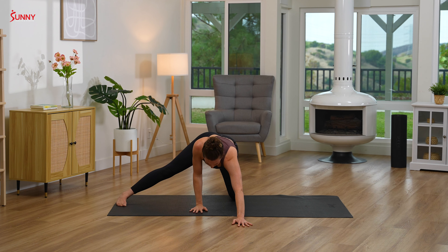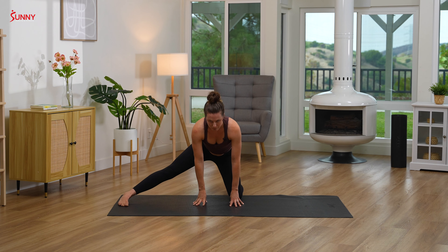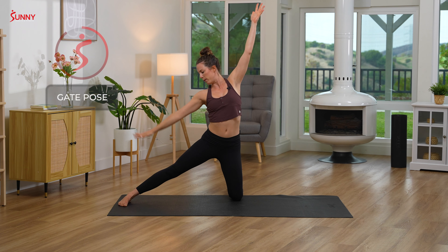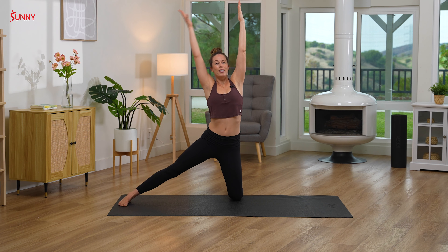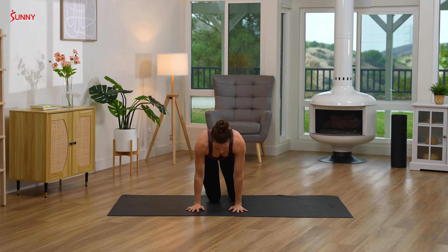Inhale, unwind, coming back to tabletop. Walking your hands back towards you as we come up. Inhale, reach up, and then exhale — gate pose. Right hand comes down to your right leg, left hand comes up and over. Inhale back to center, coming back to tabletop and resetting the legs.